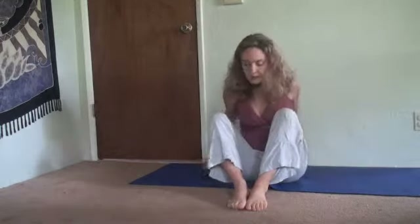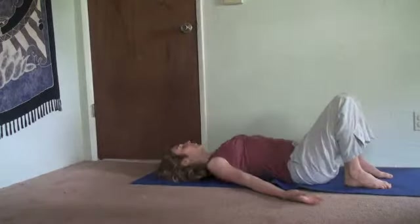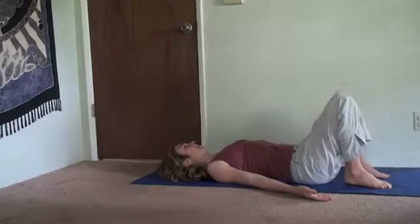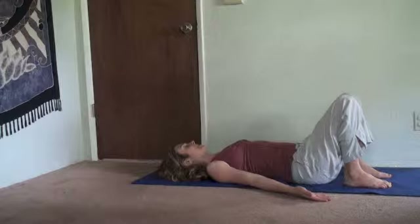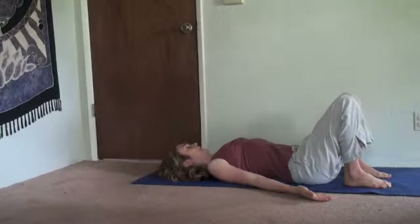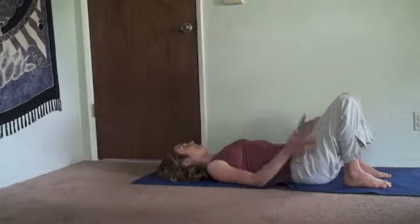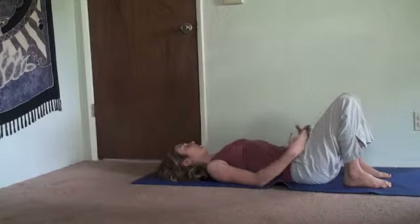Begin on your back with your arms at your sides. Let the palms be up and the shoulder blades be down. Take a moment to get connected with your breath here. On each inhale, feel as though you can create some more space between the vertebrae of your spine. On each exhale, feel the abdominals gather inward to support you.